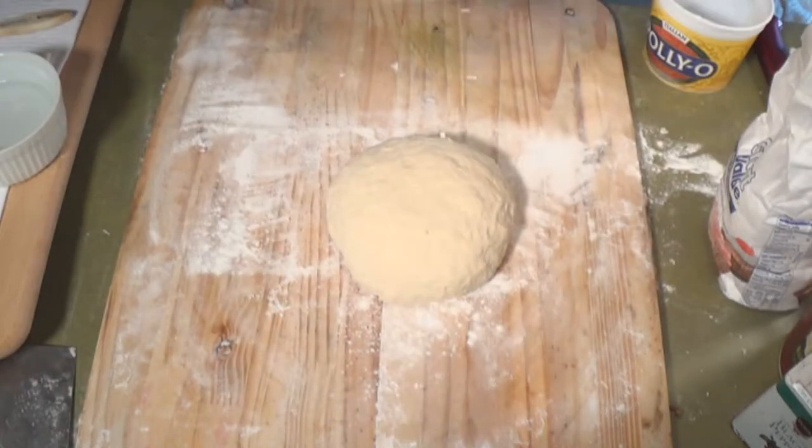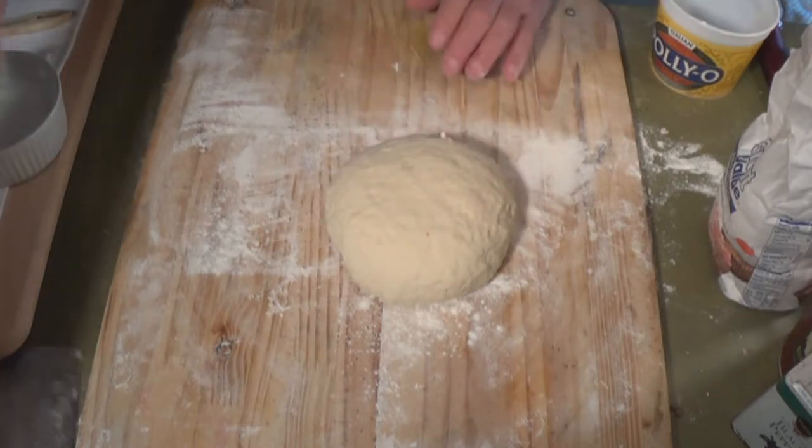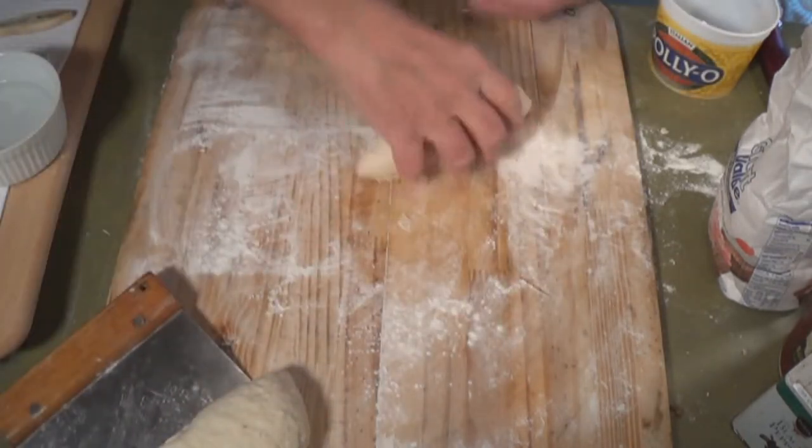Okay, it's been 10 minutes. Here's our dough — it feels good, it's relaxed. We're going to cut it in half and we're going to roll it out.